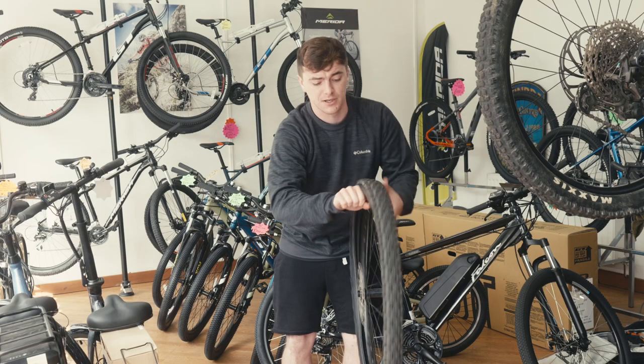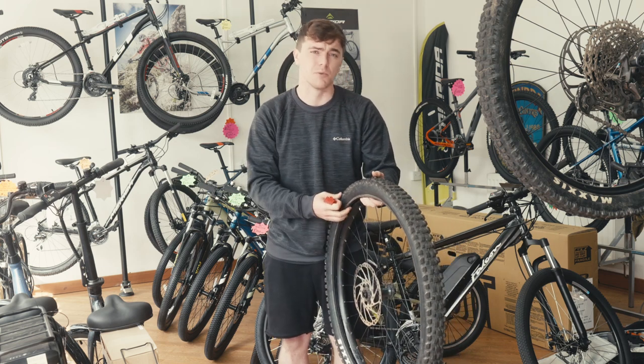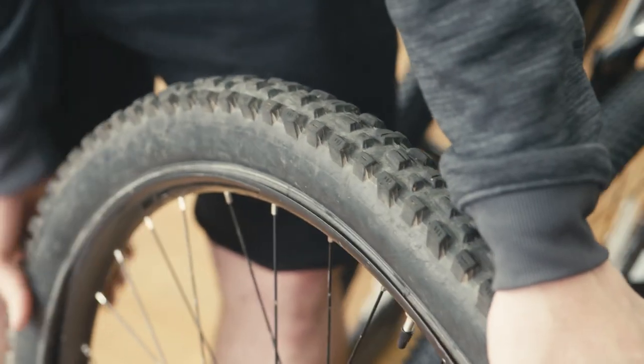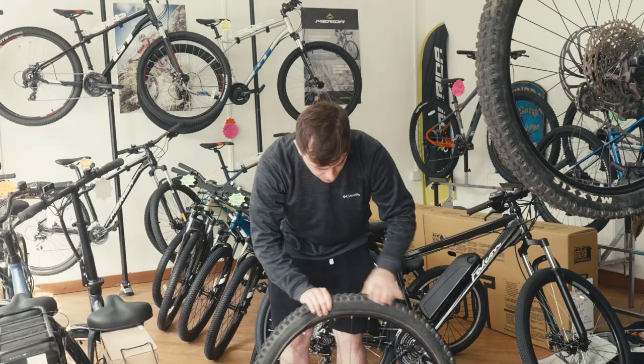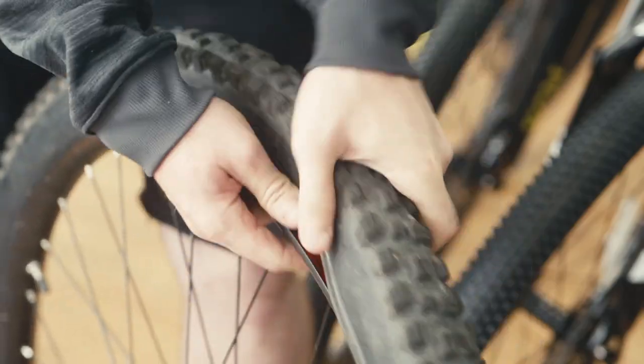Drag it around and do what you need to do — top up the sealant, put a tire plug in, whatever's needed. When putting it back on, same again: the most important thing is getting slack in it. Put it around as far as you can with your hands.